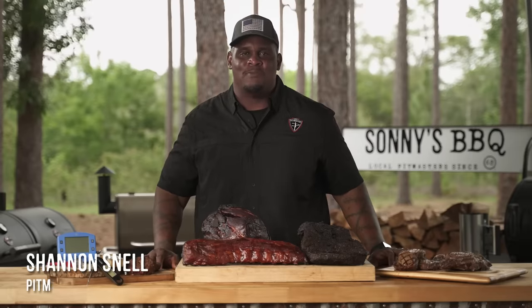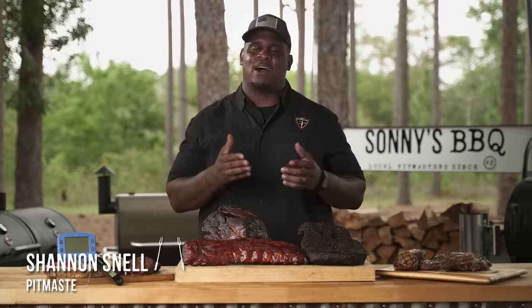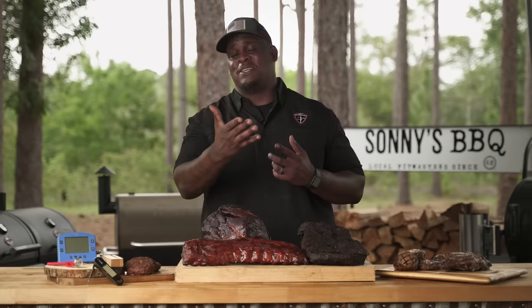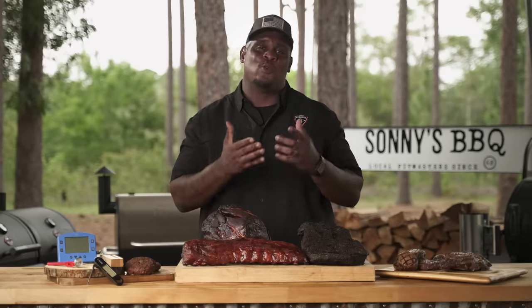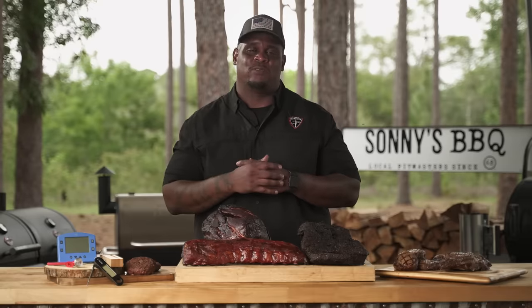Hey guys, I'm Sonny's BBQ pitmaster Shannon Snell, and welcome to another Tales from the Pit. Today we're talking about times and temperatures. We want you to be safe out there, so we want you to know the exact area that you should be temping your meat, and when you should be doing it as well. So let's get to it.